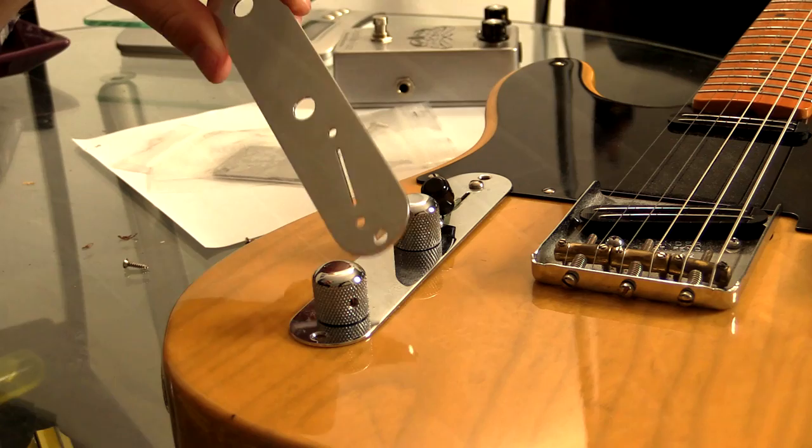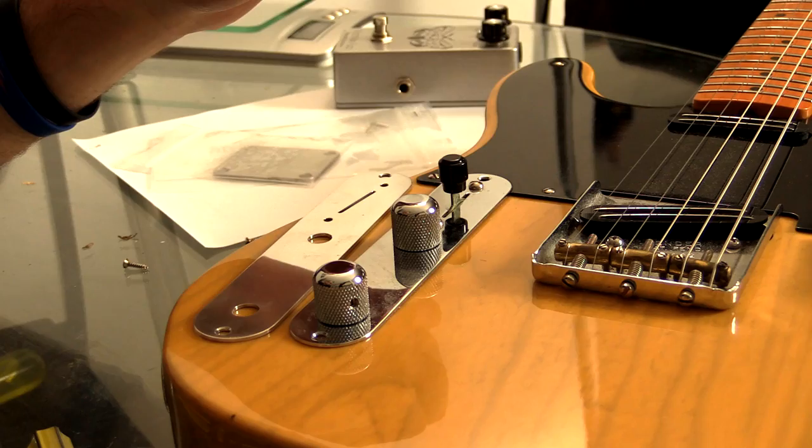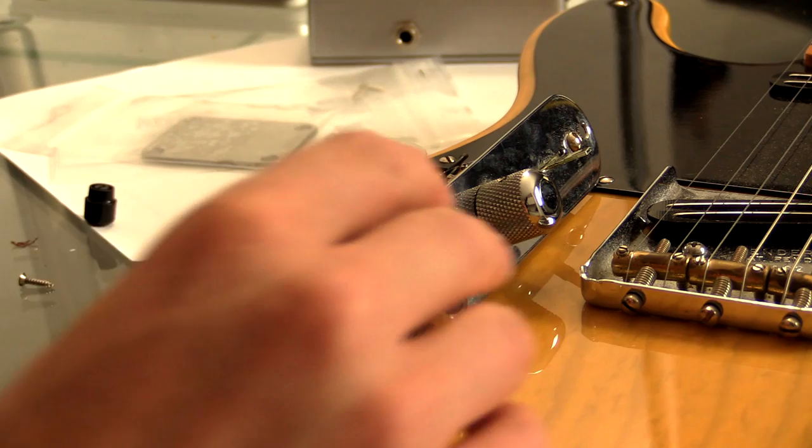I actually spilled some super glue — crazy glue, whatever it's called in the US — on this plate, so it's good timing. I'm gonna see if I can actually get this off now that I've glued that on. Oh yeah, that was easy. I've already unscrewed this thing and it looks relatively simple.